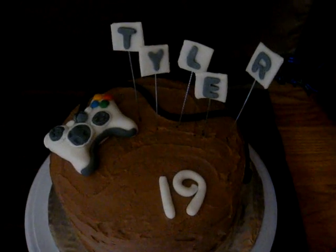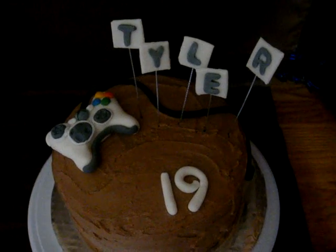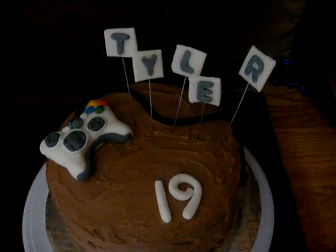It is chocolate with chocolate buttercream icing. Pretty sweet, pretty chocolatey, but I think they'll like it.